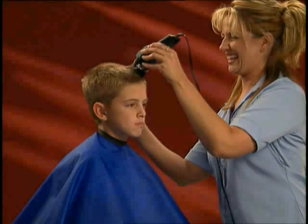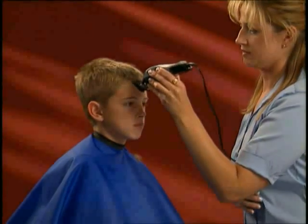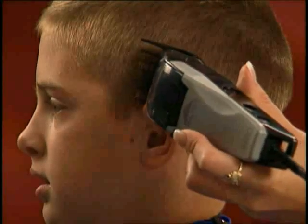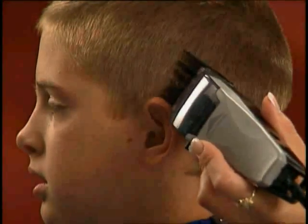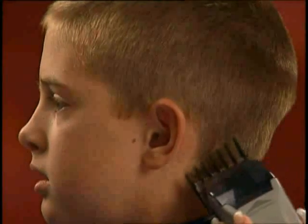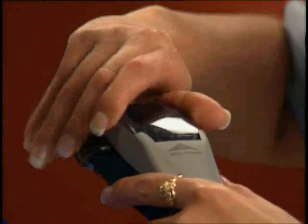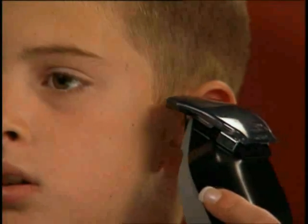Next, Shanti cuts the top of Brady's head with the same guide comb. Starting at the front hairline or bangs, Shanti cuts opposite the direction of growth. In the whirl area, to remove more bulk, from behind the ears Shanti uses the left ear guide comb, arching the clipper around the ear for a clean line, then repeating the steps on the right side.